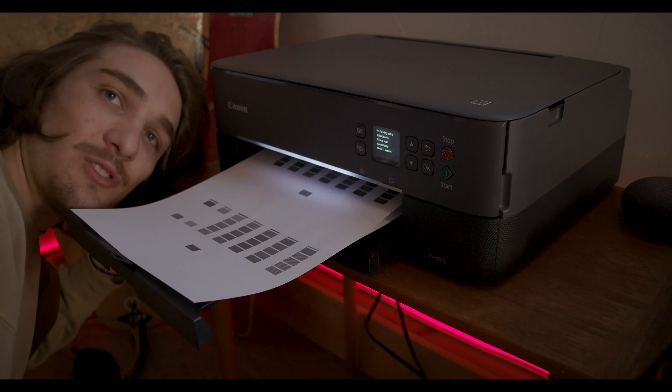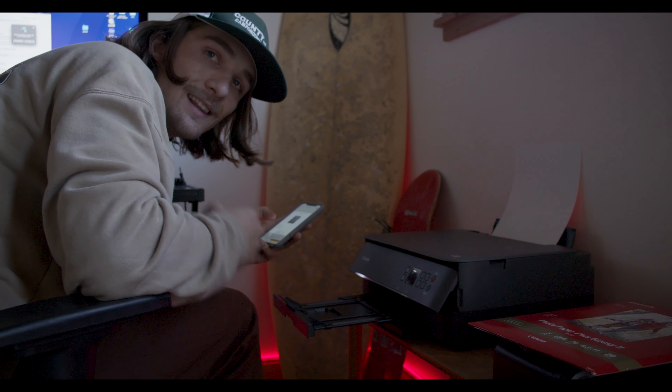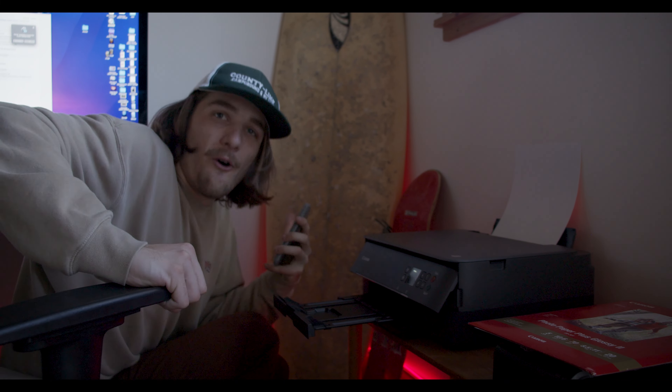I just finished downloading the Canon Inkjet app, so now I have it all hooked up on my phone and I want to print a photo. I have one photo in particular that I want to print, because today is just a funny — a special day. It's finally doing it. I'm so excited.